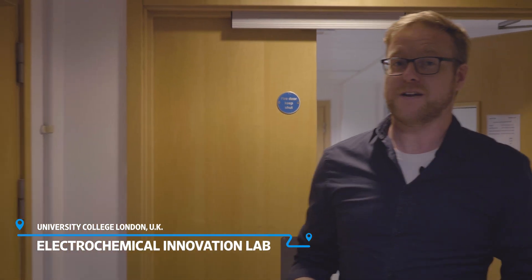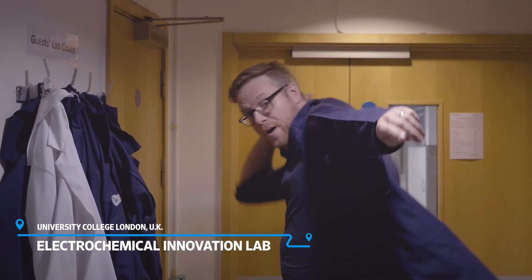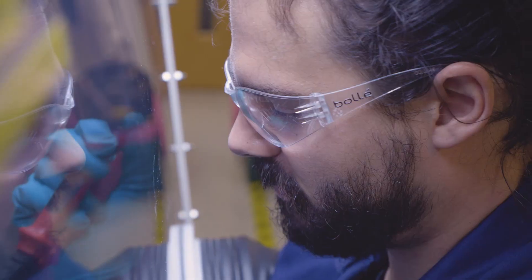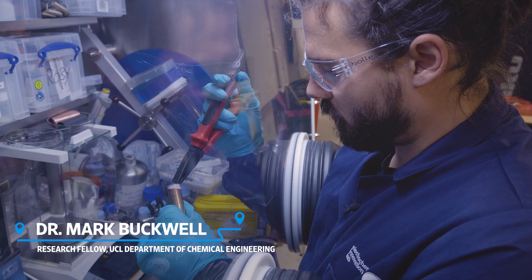I've come to UCL's Electrochemical Innovation Lab because I want to break down the individual components of a battery. Researcher Dr. Mark Buckwell has started safely dismantling one for me in a sealed environment.